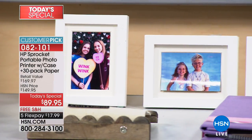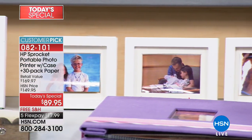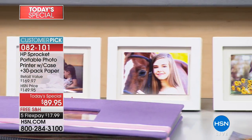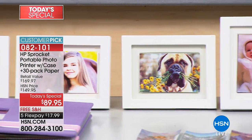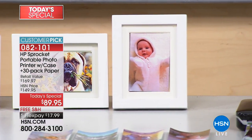Think of this for reunions — I told you I'm having a sorority reunion coming up. How cool would it be to take a picture of people and then, with the edit, put their name on there so they can walk around and in case they've changed a little bit in the last 20 years, they've got their name on there.